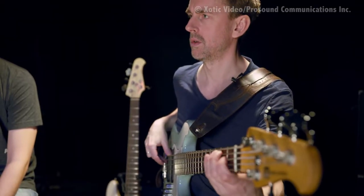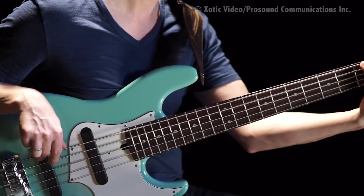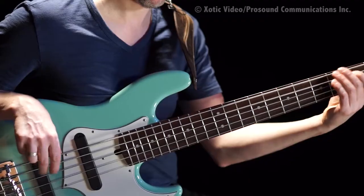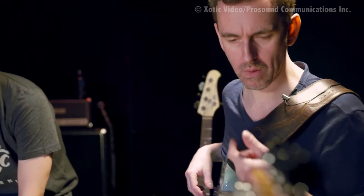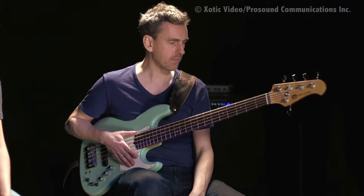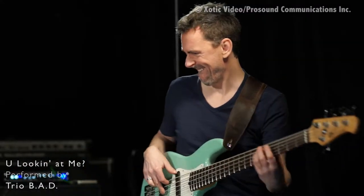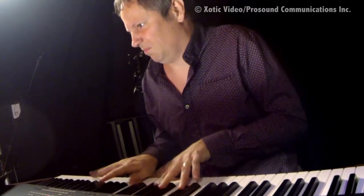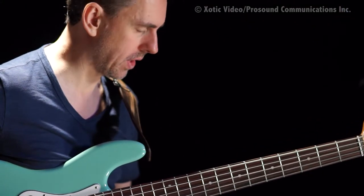And the other thing was the B string. It's still got some nice rasp and it's still got that nice body to it. You heard when we were playing with the trio — it's just got a nice kind of grunt to it. It doesn't sound too thin to me.